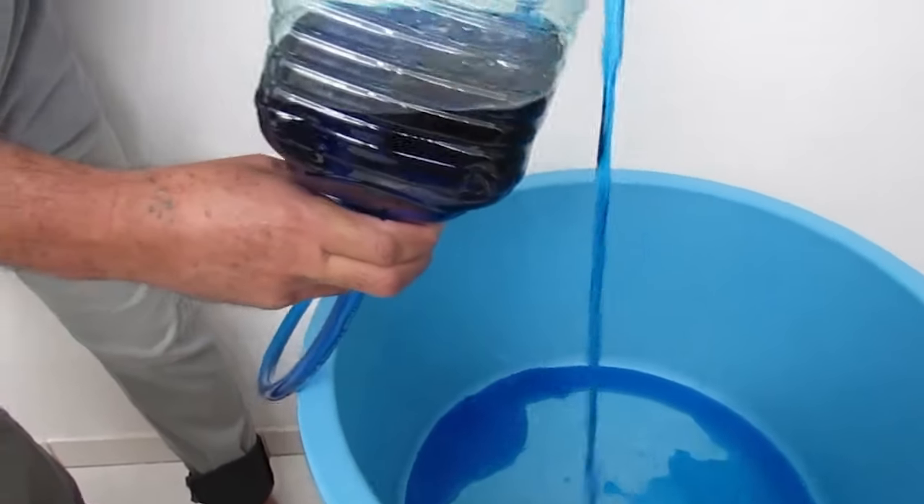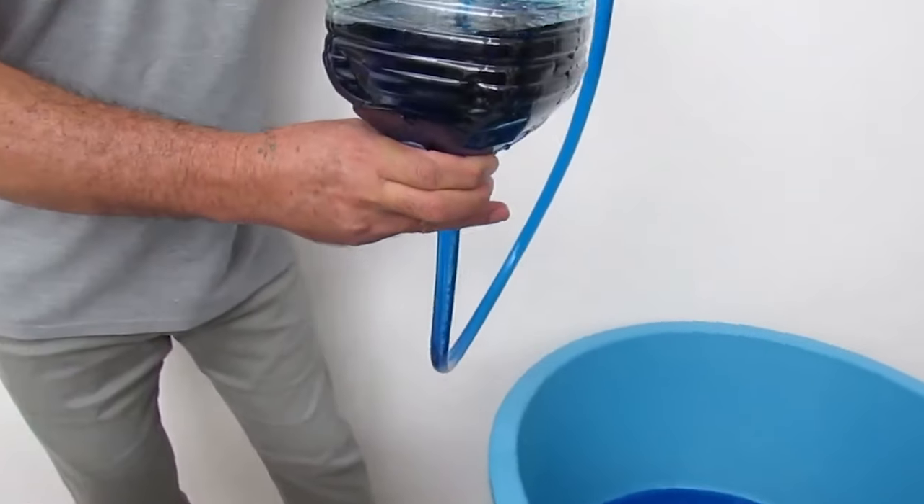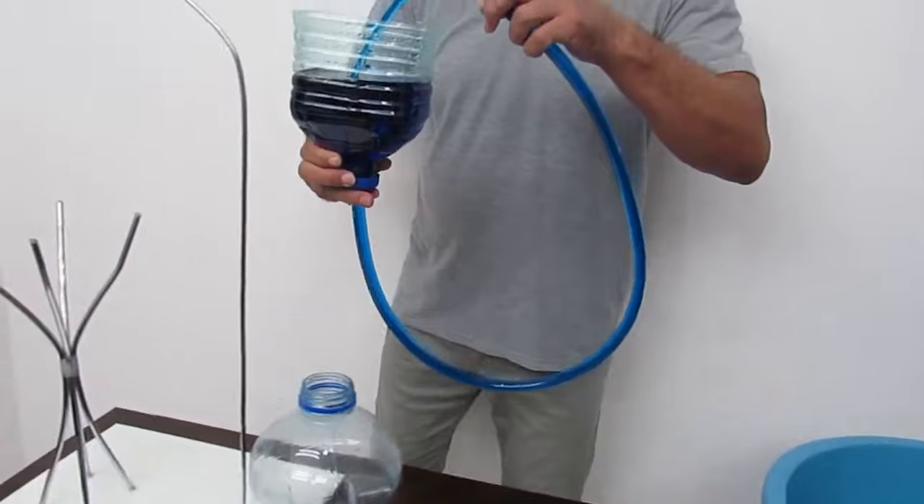Is this perpetual infinite water fountain a scam? I gave it a try so you don't have to.